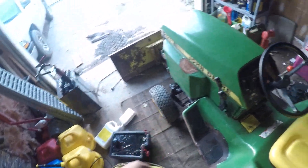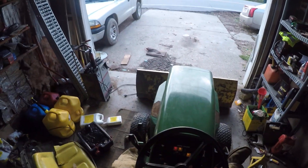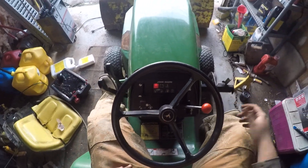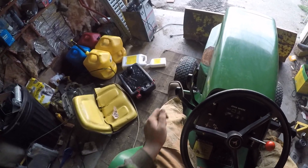Hello guys, welcome back to another video. Here's a 332 snow pile — first time I'm starting it. Get a view. When I plug it in it'll start right up; I didn't plug it in for a while.